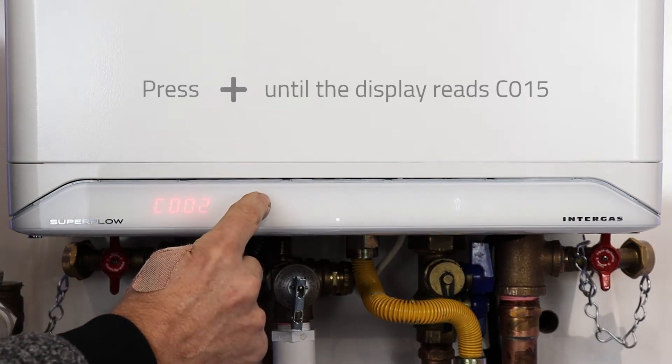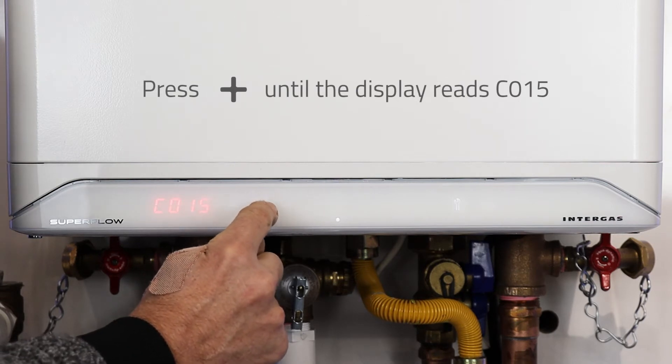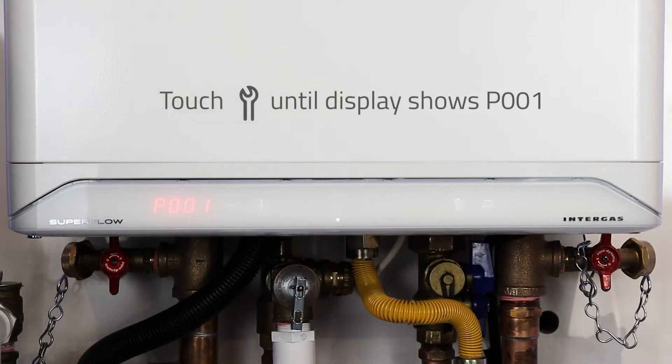Push the plus button until you get C015, then hit the wrench button again until you get P001.